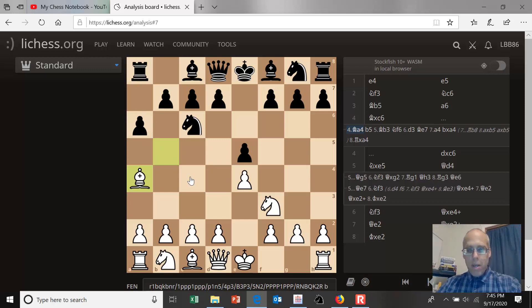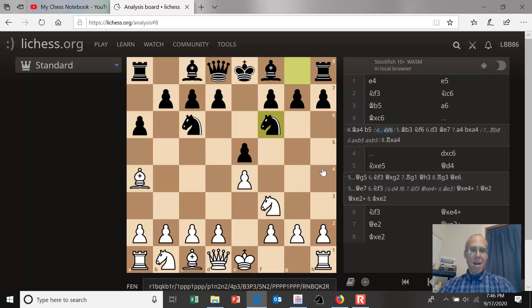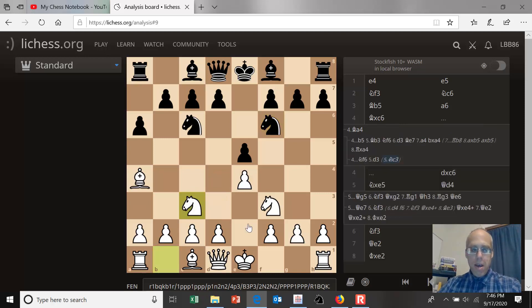So what does black play after bishop to a4? Continuing down the main line of the closed variation, black plays knight to f6, hitting the pawn on e4. White doesn't really want to guard that pawn. Playing d3 is playable, but it goes against the plan of pushing c3 and d4 — white wants that classical pawn center and doesn't want to waste a tempo. Knight c3 also goes against his plan because he can't push the c-pawn. So white doesn't usually guard e4 and instead castles.